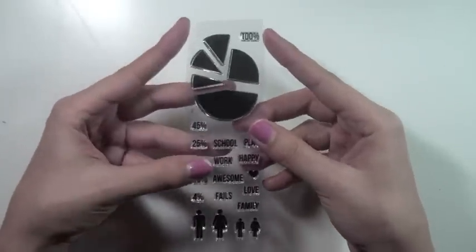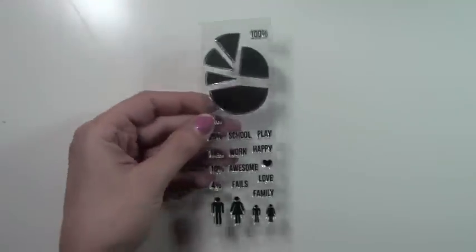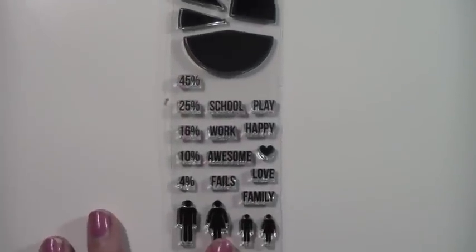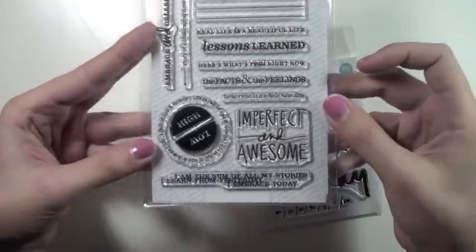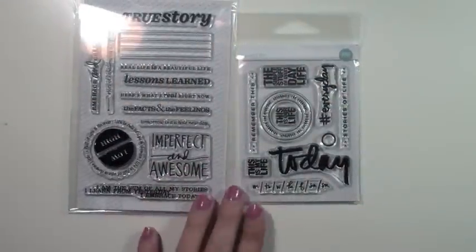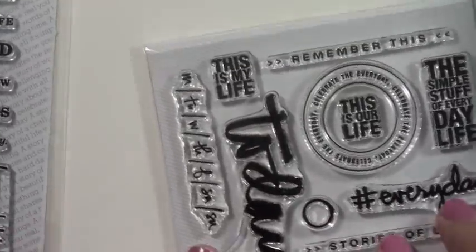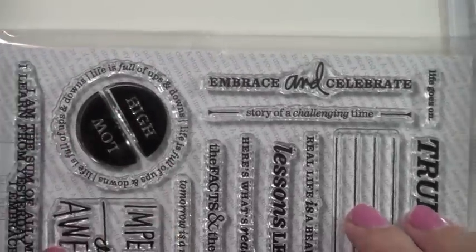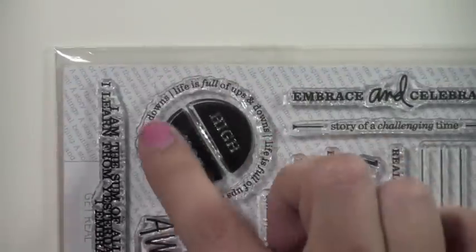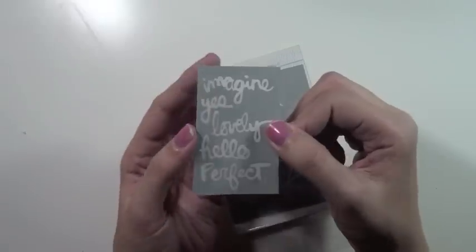I picked up another stamp set from the scrap yard or one of my groups — I wanted it for the pie chart stamp and it has all these cute little things you can stamp. Then I picked up these Allie Edwards stamps. I'm obsessed with her recent releases, so I had to get them. I was lucky to snag these separately rather than the full kit, which I couldn't justify because I didn't love everything in it and it was a bit pricey — getting them separately cut down the cost.